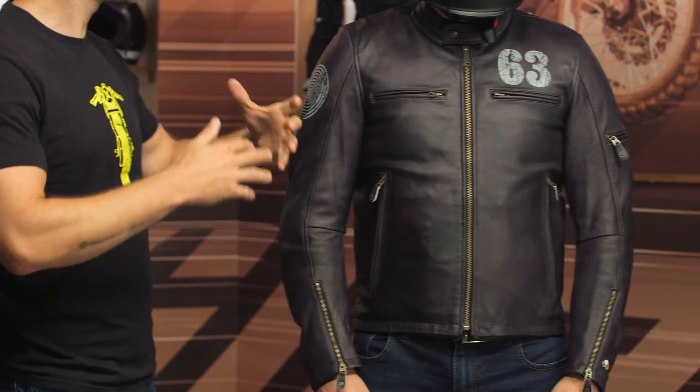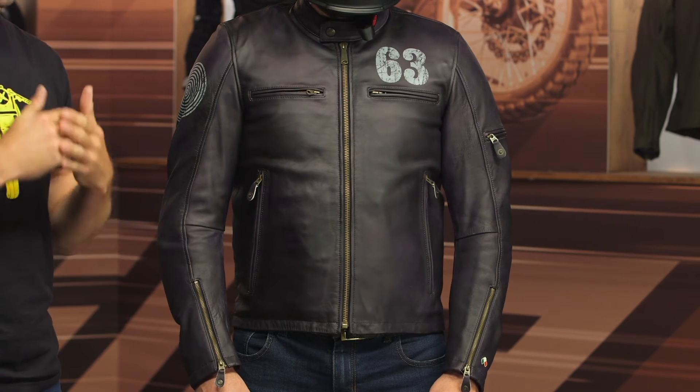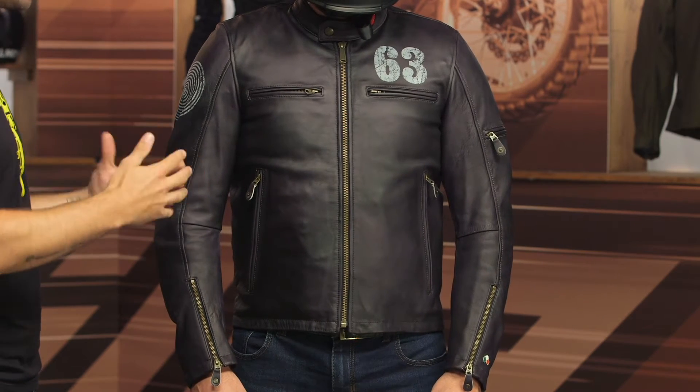Hey, I'm Brandon joined here by my buddy Pat and we're taking a closer look at the Alpinestars 63 jacket, available at RevZilla.com. The 63 jacket is a direct shout-out to 1963 when Alpinestars actually started making motorcycle gear. It's that classic retro style jacket and it has a cowhide leather main construction.